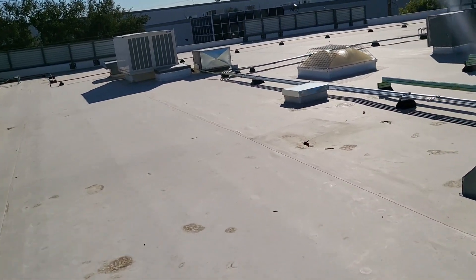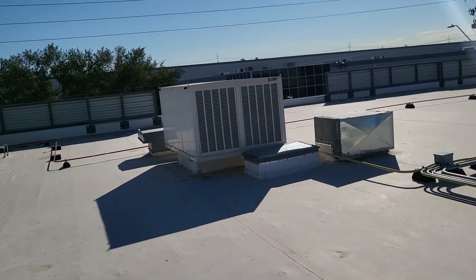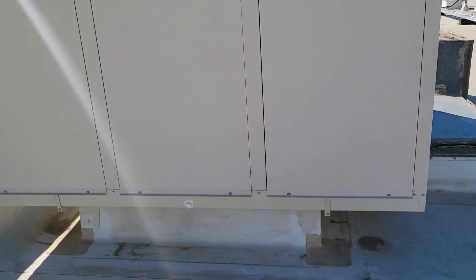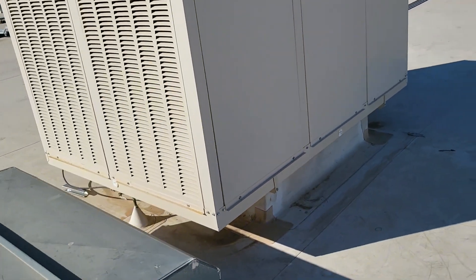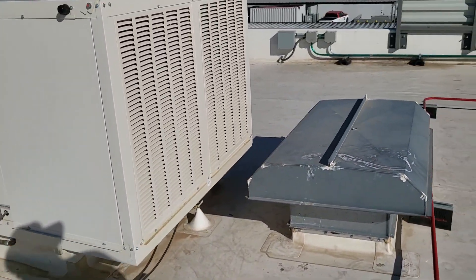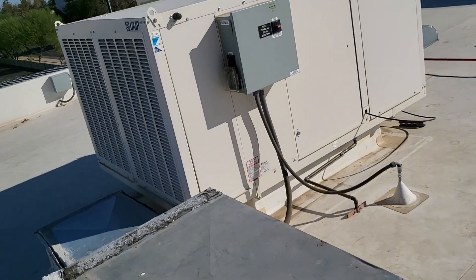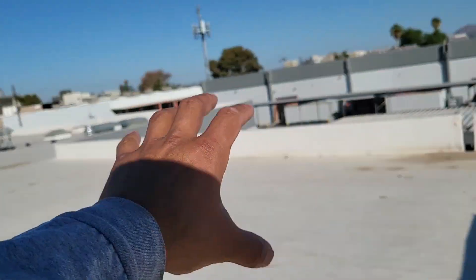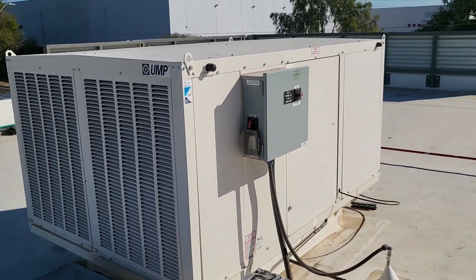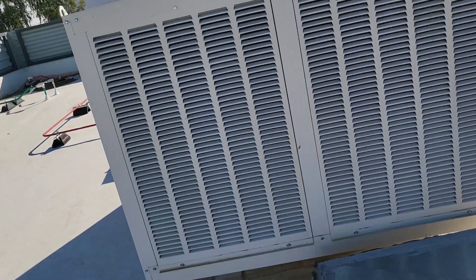Part two of this project will be converting what these two evap coolers used to be into two new air conditioning systems. So we're switching from evap to air conditioned systems — that space is now going to be fully air conditioned. As for today, after we remove and relocate the coolers, we're just going to cap off the jack and leave the electrical aside. That's pretty much it for these — let's get started.